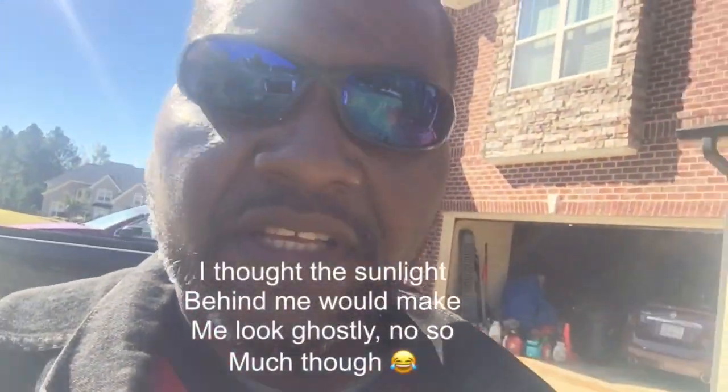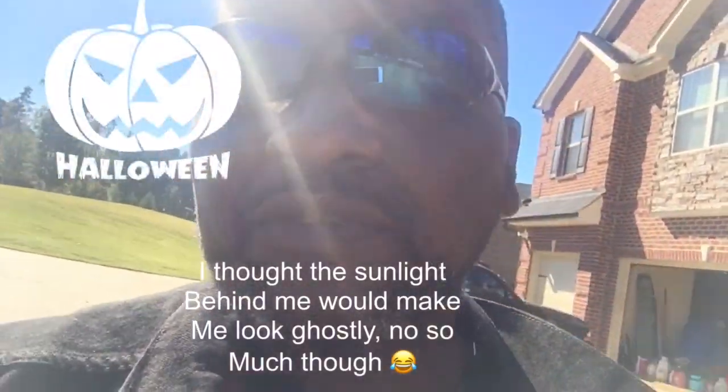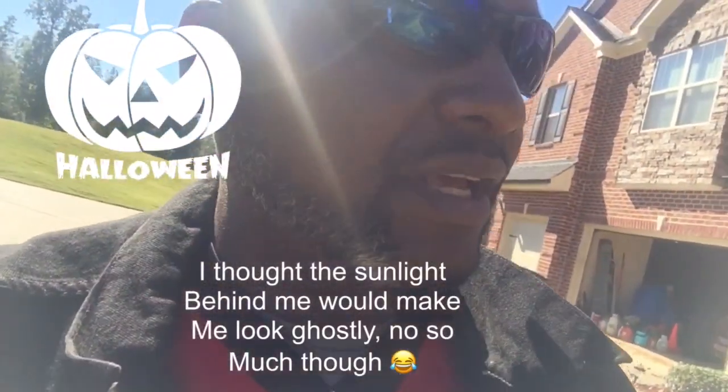Hey yard fanatics, welcome back to Bermuda Grass Central. It's October the 30th, and I'm getting ready for Halloween. Just a brief update video for guys who want to know what you should be doing right now with your Bermuda lawn.